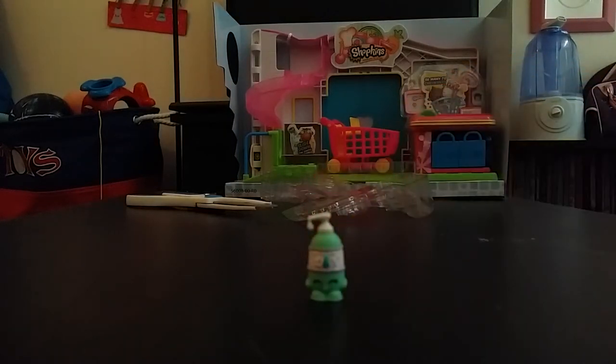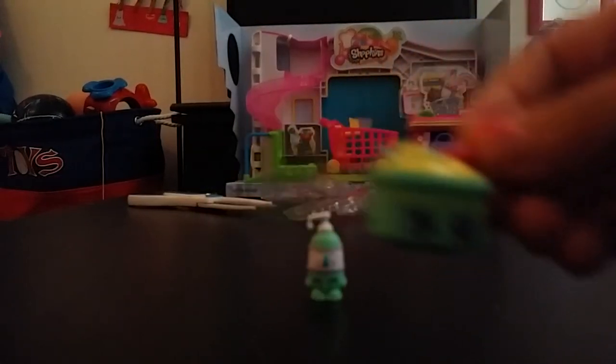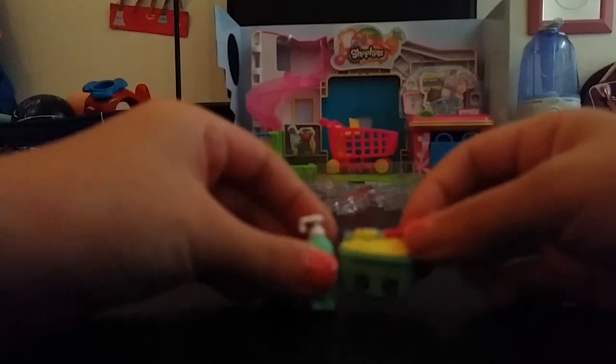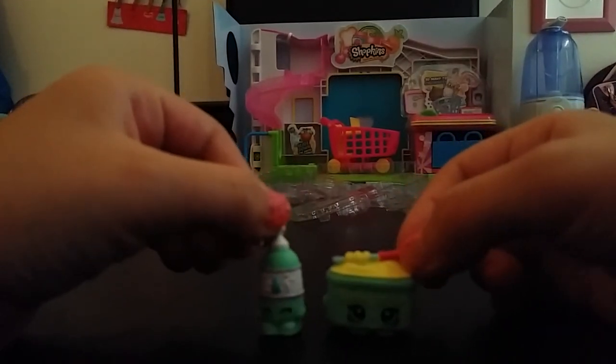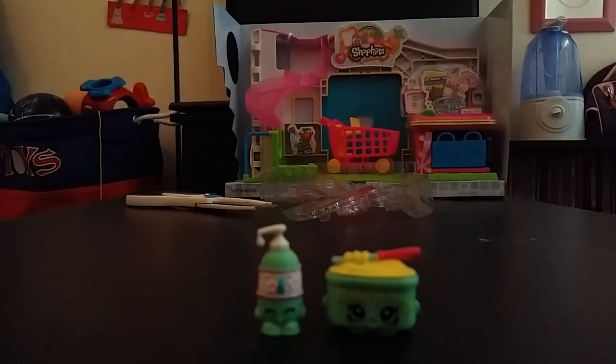And this is margarine. So there they are — those are the two Shopkins I got. You can collect more.